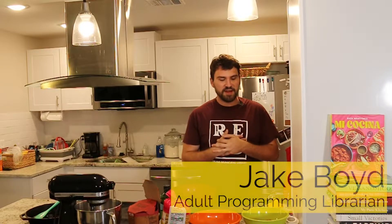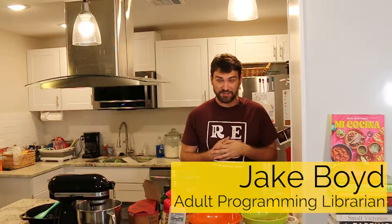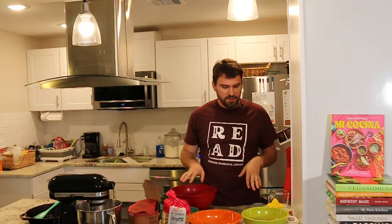Hello and welcome to another episode of Cookin' Time. My name is Jake Boyd and I am the adult programming librarian at Sterling Municipal Library. Today it is hot in my Texas kitchen, so I was thinking about what I wanted to make and I really didn't want to turn my oven on and challenge my AC anymore.